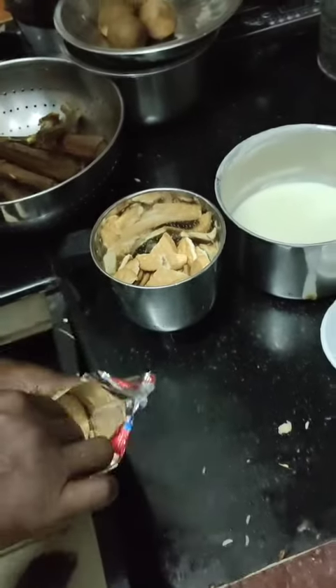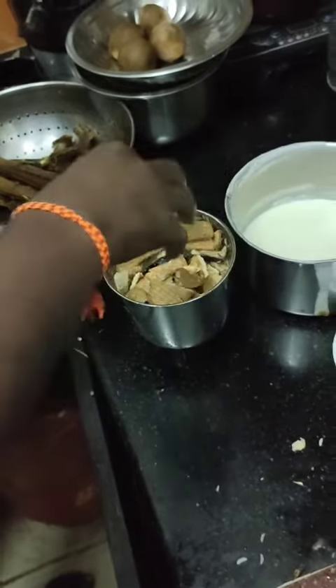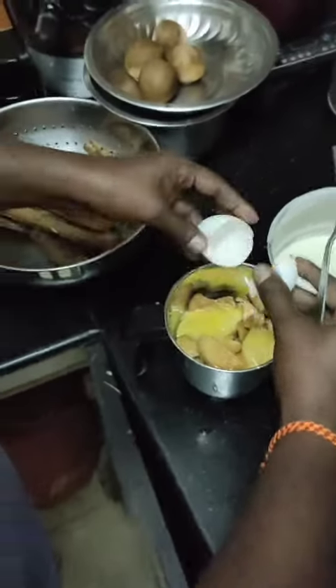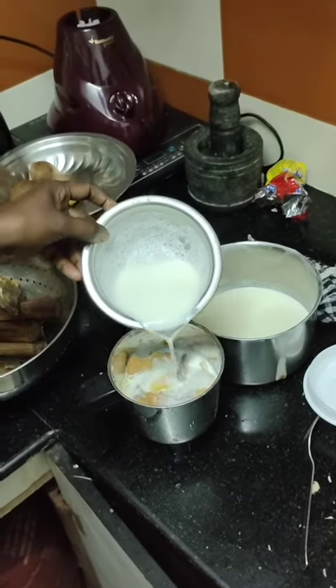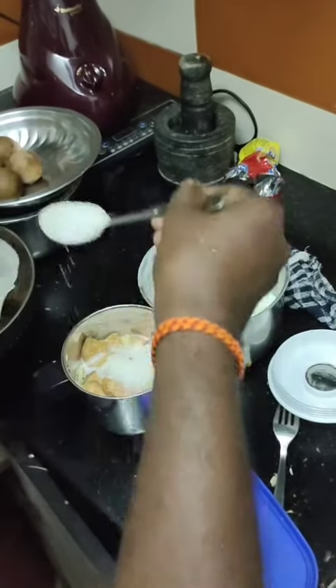You can add a mix of marigold biscuit. I am going to add marigold biscuit. I am going to add 1 cup of milk. That is the taste of sugar.